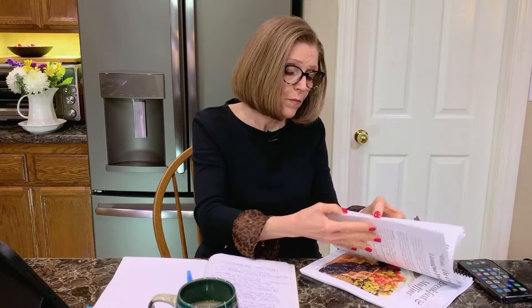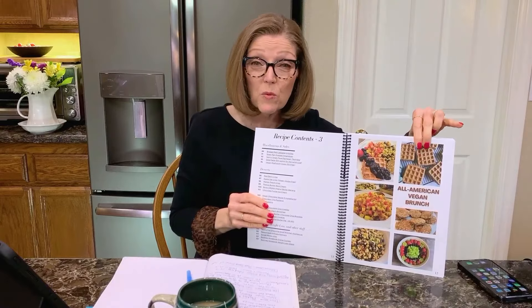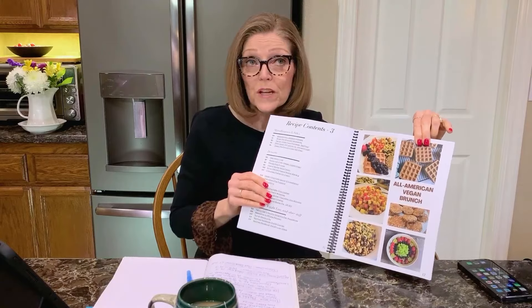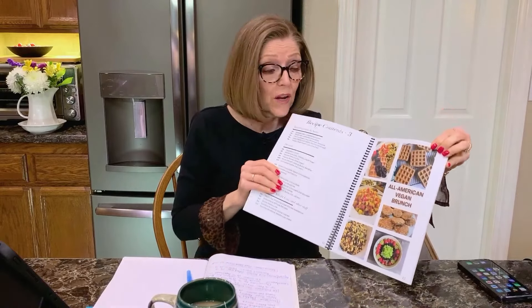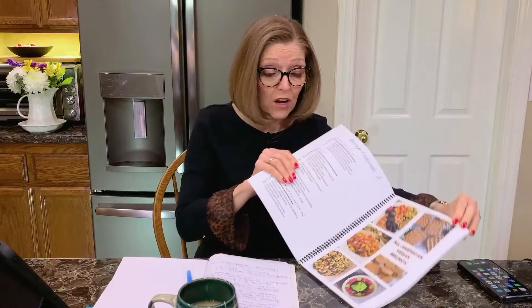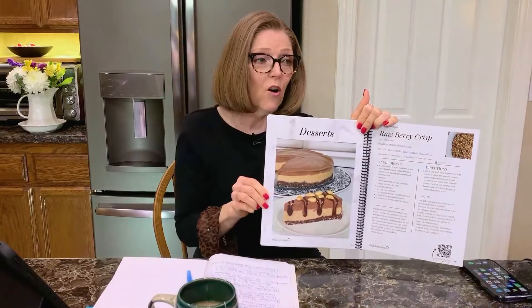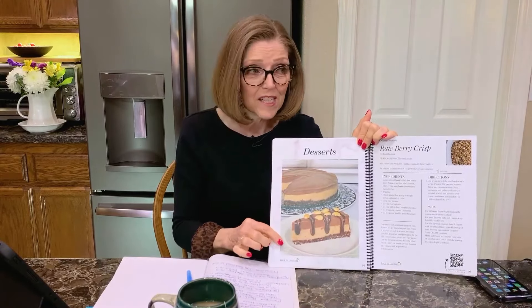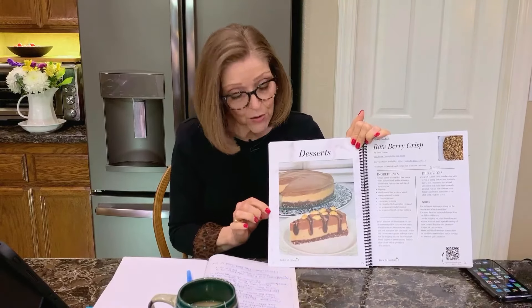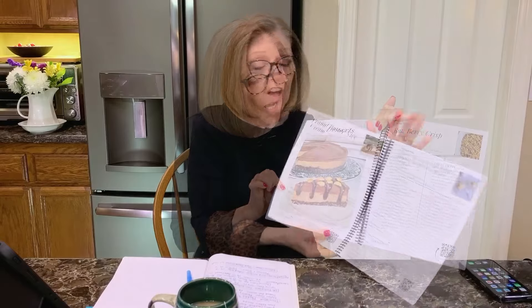The All-American Brunch is one of my favorites to entertain with — brunch is a really easy, no-fuss way to entertain, and who doesn't like breakfast foods? The recipes are also categorized. And I have a new dessert: the Peanut Butter Pie Oh My! It's a frozen dessert pie with a chocolate cookie-type crust, two layers of nice cream, chocolate sauce, and peanuts on top. It's absolutely amazing.